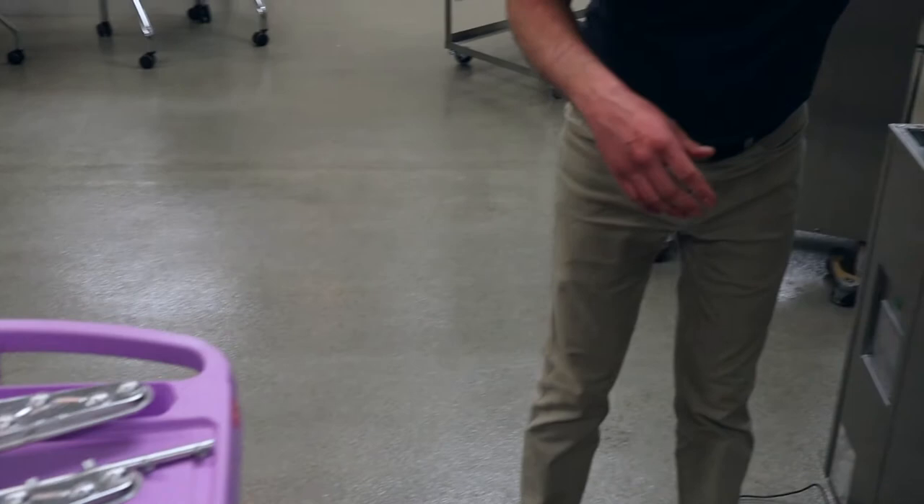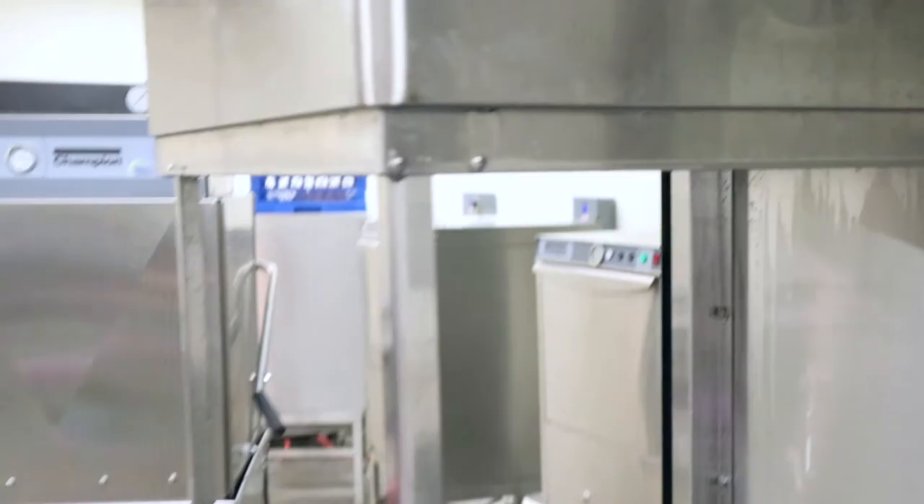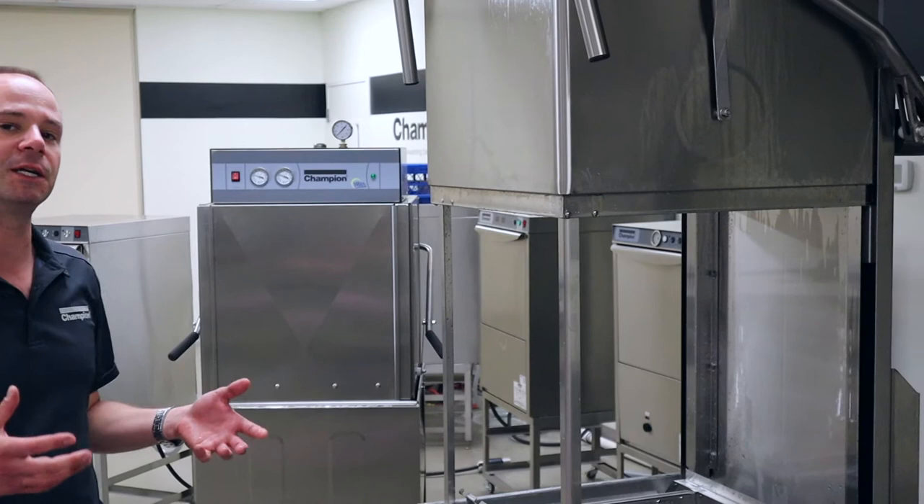After giving just a quick last visual inspection and seeing if anything else got stuck inside here — looks fairly clean up and down. If we have the ability, if it's at the end of the night, we're going to want to leave this door open and allow it to dry out. That will help in not harboring any kind of bacteria or anything else inside the machine.